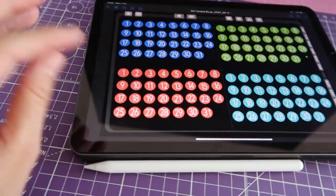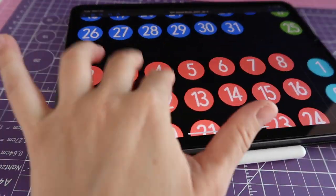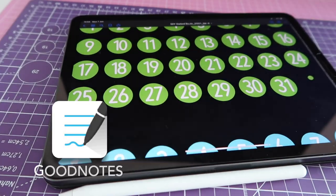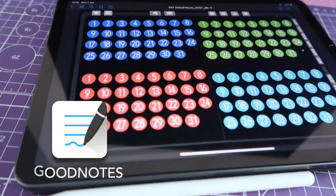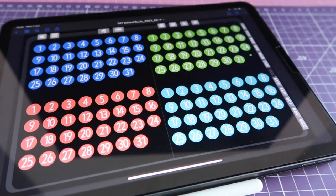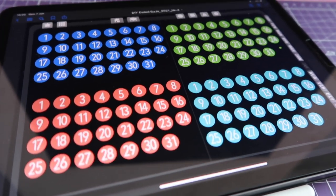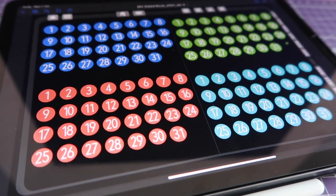Hi guys and welcome back to my channel. Today I will teach you how you can create your very own date stickers on the iPad directly in GoodNotes. You can use these stickers to date undated digital planners, but I will also show you how you can use them to change the look of the existing dates on your dated planner.